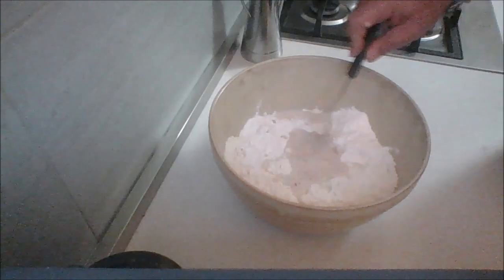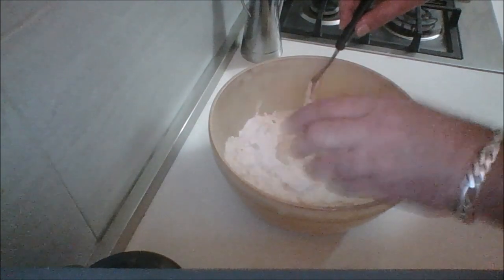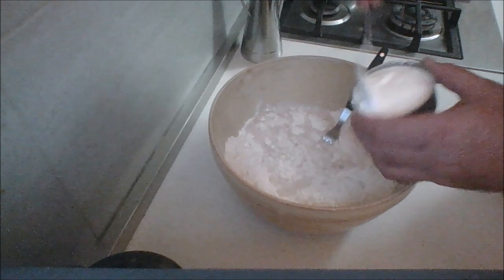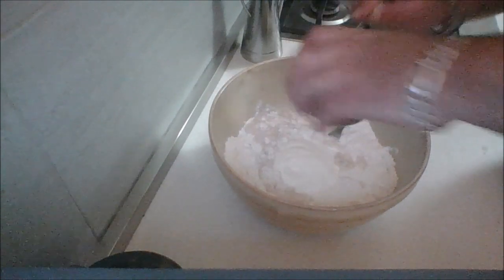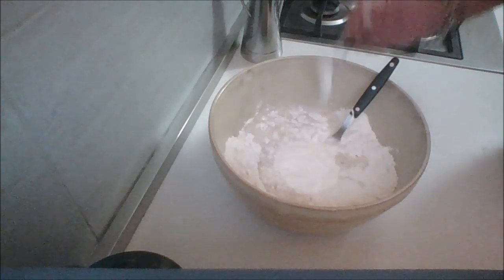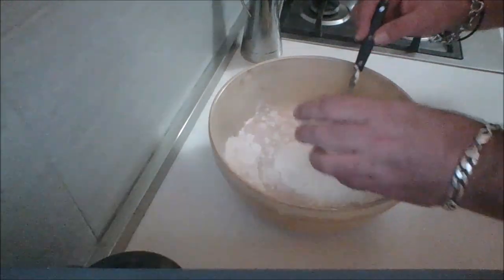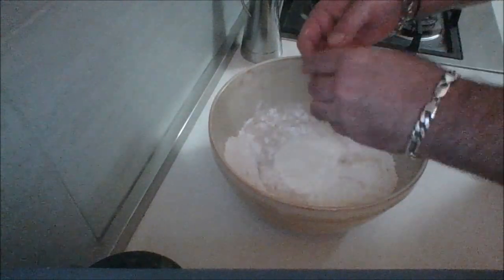Now I'm going to add some salt, then I'm going to add yogurt. My cat's crying because she thinks it's a tin of tuna — it's not for you, Manjula. I'm going to add the rest of the milk, and then my eggs.